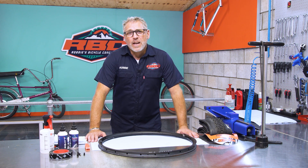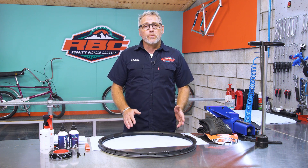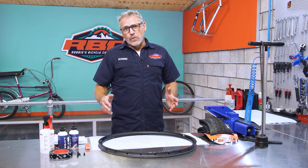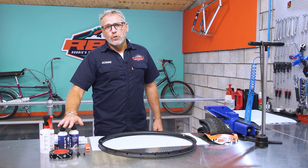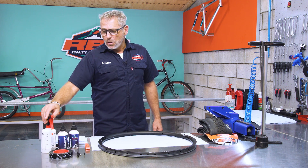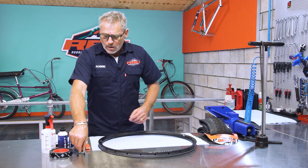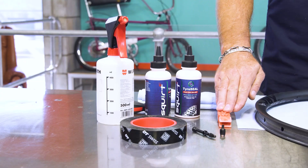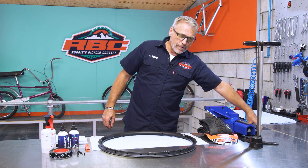Hi, I'm Robby from RBC. In today's how-to video we're going to talk about tubeless wheels — how to maintain them and how to make your rims tubeless. To start out, there are a few things you need: some good quality tubeless sealant, isopropyl alcohol, good quality rim tape, a tubeless valve with a removable core, a valve core remover, some tire levers, a new tire, a hand pump, and if you have it, a compressor.